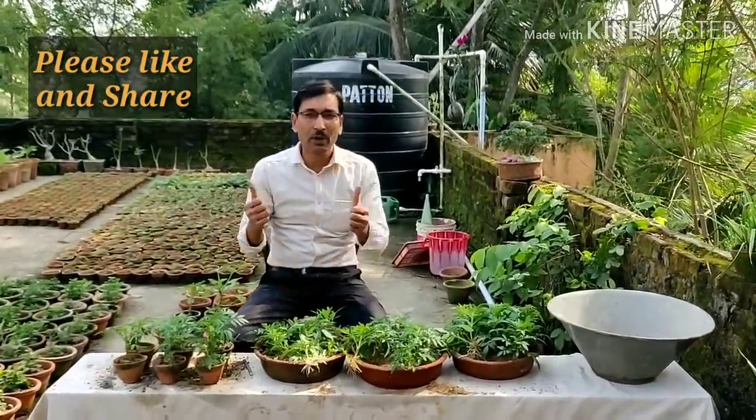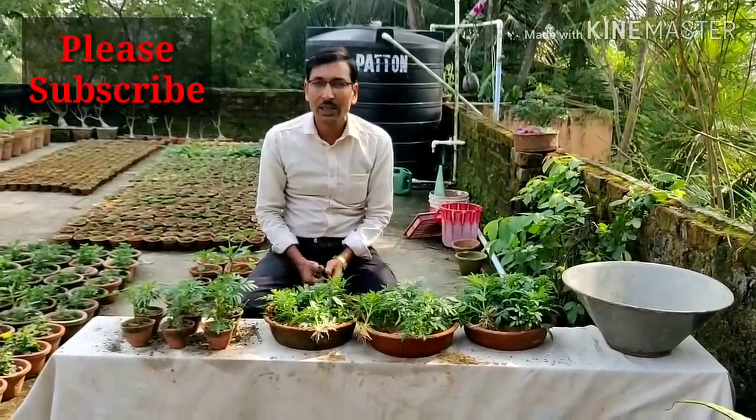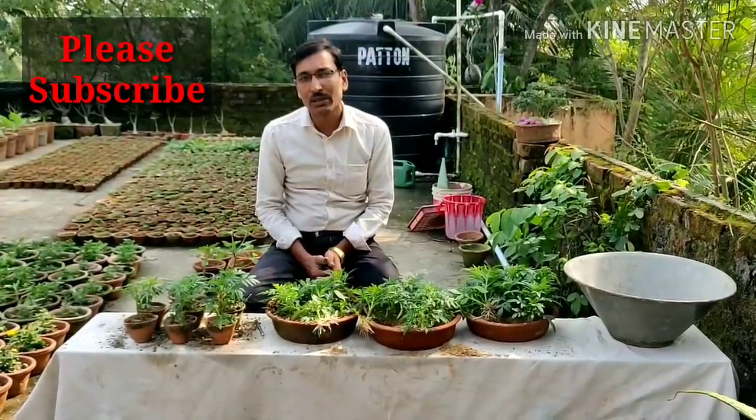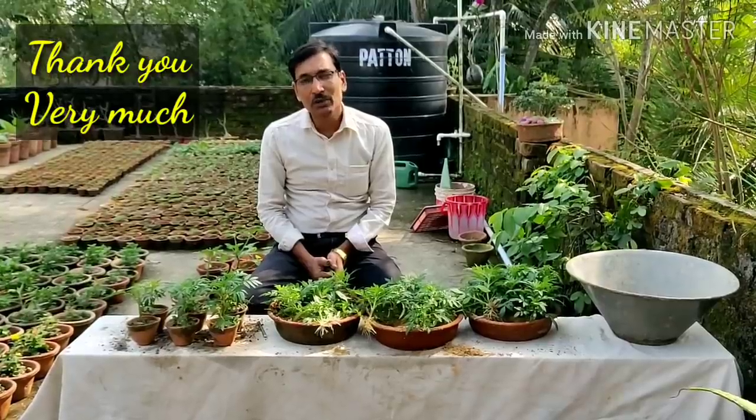Hope you enjoyed the video. If you liked the video, please give it a like and a thumbs up. If you want to share, please share with your near and dear ones. If you are new to my channel, please subscribe — I am going to give you a lot of gardening tips and tricks. Thank you very much, thank you for being with us.